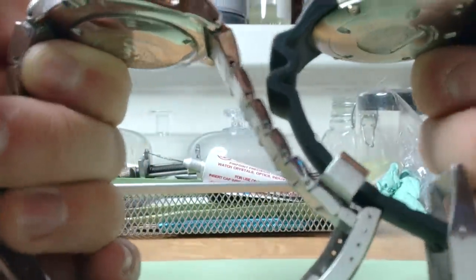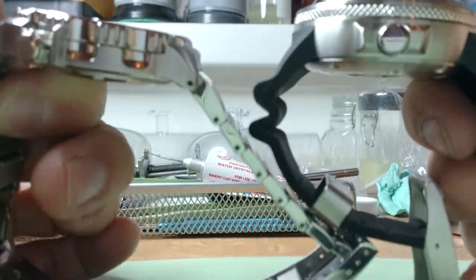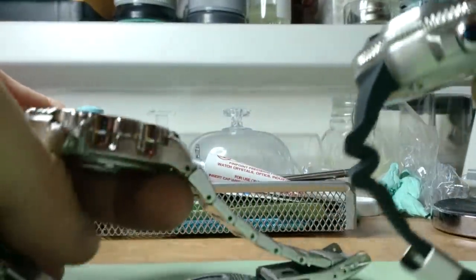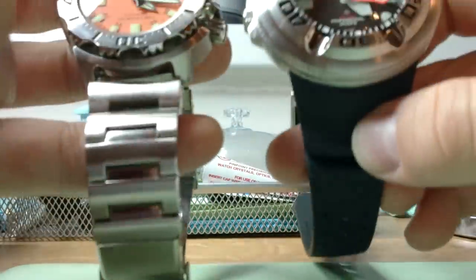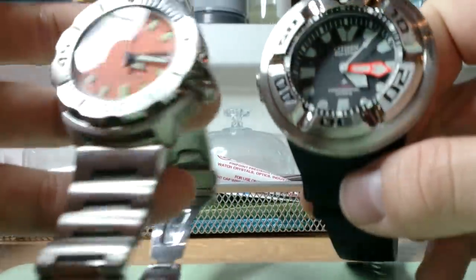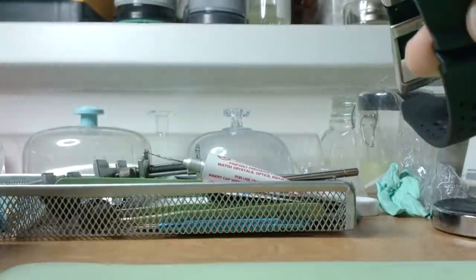Seiko, come off - you go. Comparing the new Echozilla and the two monsters side by side - you can see the Echozilla is a bit bigger, and it is a lot thicker. Nice case and I love it. Let's put it on my wrist.